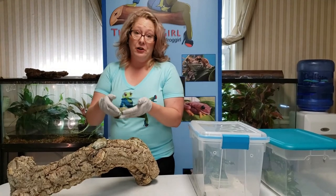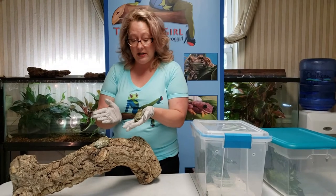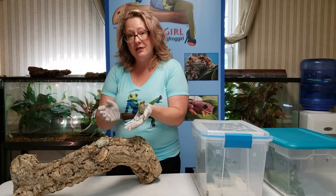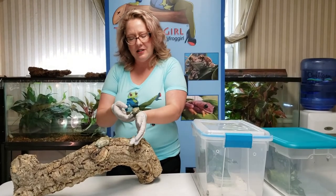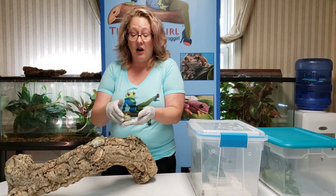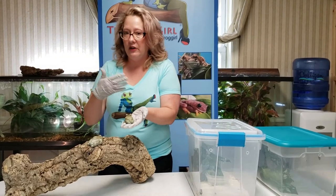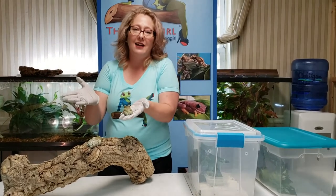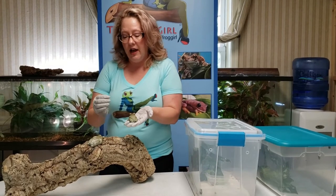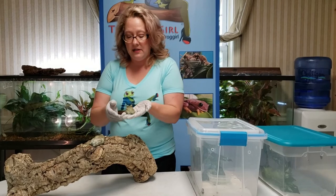Milk frogs are a great beginner frog if you're looking for something that's hardy and easy to take care of. They're also a great display frog. A lot of tree frogs hide under leaves, but these guys are out all the time. They're not nearly as active during the day, but they will be visible — so if you want to show your friends your frog, these guys are a great one. They do like live plants, although you can do fake plants.